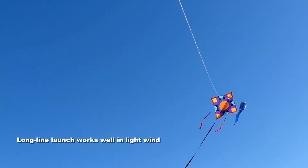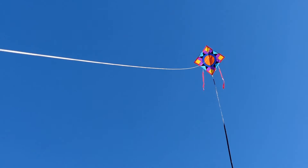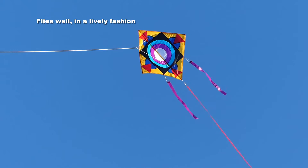We're doing a long line launch here because there wasn't a lot of wind. If you need to do a long line launch, you can get a friend to hold the kite while you walk back and pull it into the air.